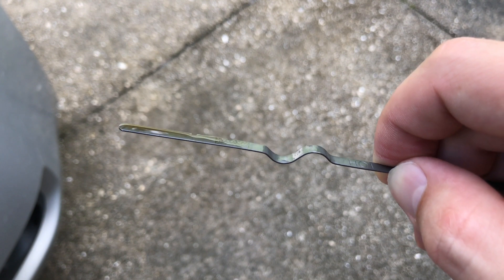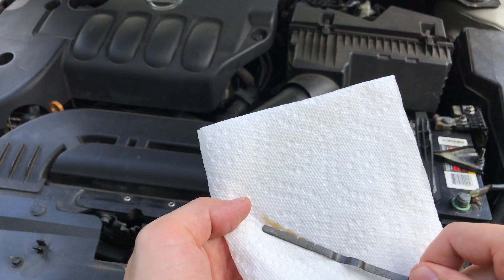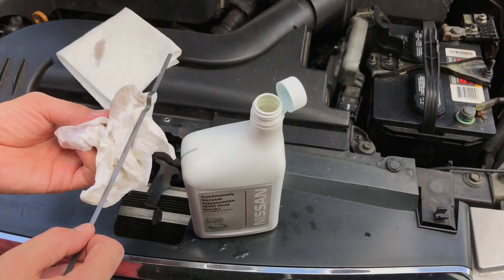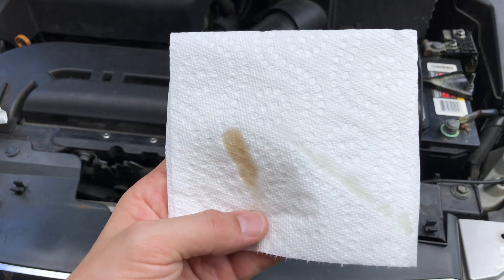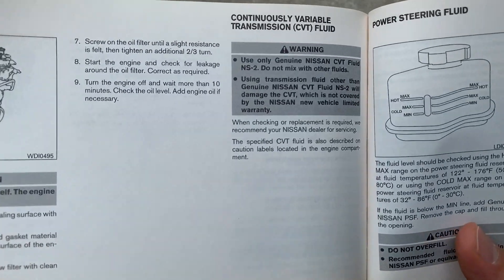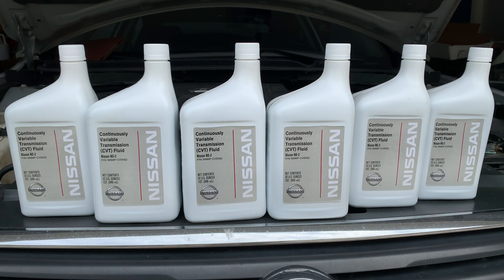In my case the fluid level looks normal, so let's take a look at the color of the old CVT fluid and compare it to brand new CVT fluid. The old fluid is dark brown in color, which is a clear sign it's definitely time to change it. Comparing it to the factory brand new CVT fluid, the new one is almost completely clear with just a little bit of a green shade to it. Be sure to use the proper CVT fluid for your transmission — you can find that information in the owner's manual or sometimes on the dipstick itself. In my case it's Nissan NS2 CVT transmission fluid. Using incompatible transmission fluid can cause transmission damage, performance issues, or deteriorated longevity.